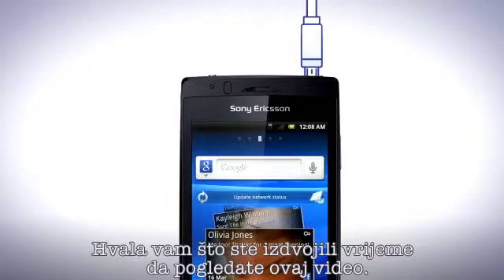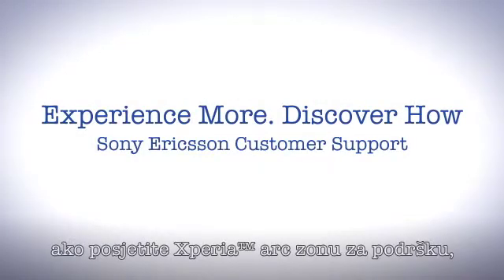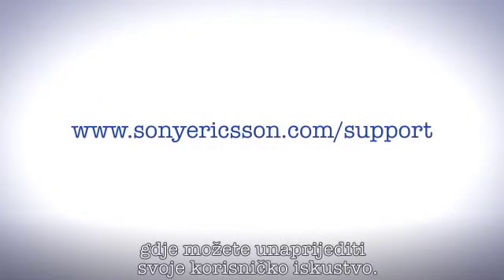Thank you for taking the time to watch this film. You'll find more information about your phone by visiting the Xperia Arc support zone, where you can improve your user experience.